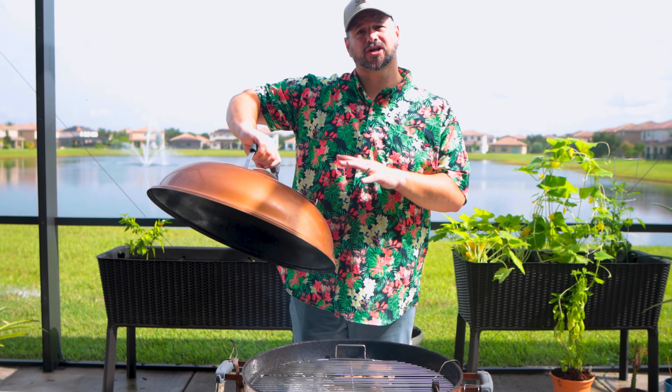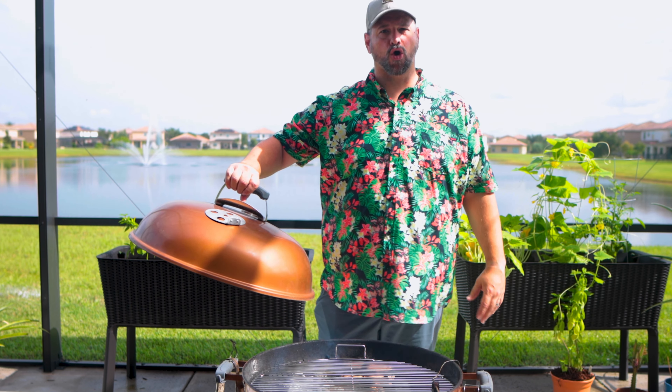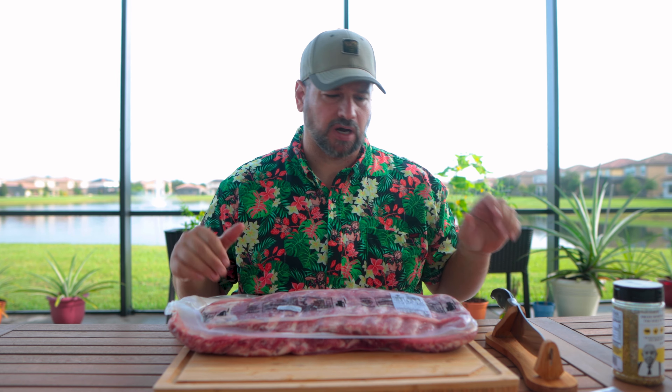The position of your top vent is important. You want it over the food because that's going to draw the smoke out and over the food. First thing we need to do is get these ribs out of the package and do a little bit of trimming — not much.